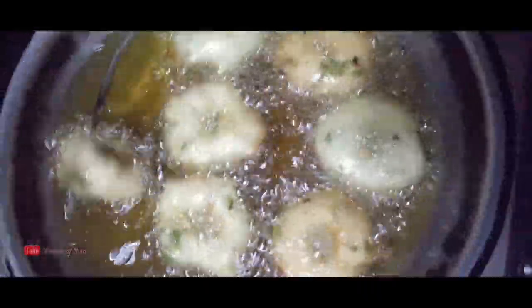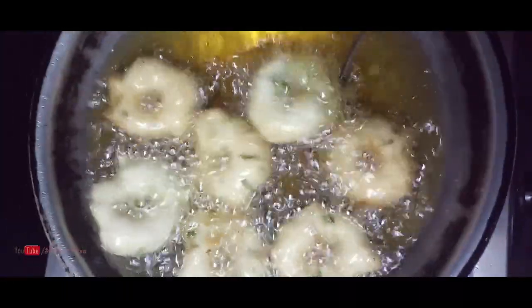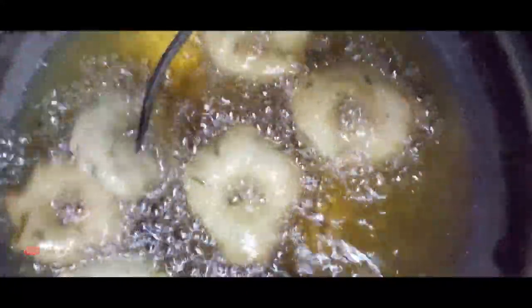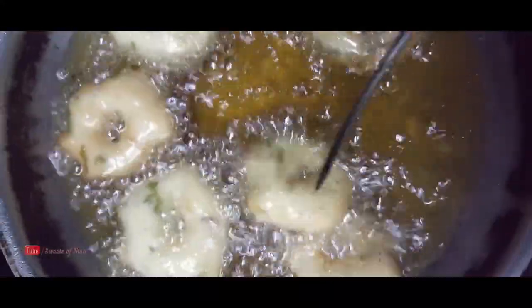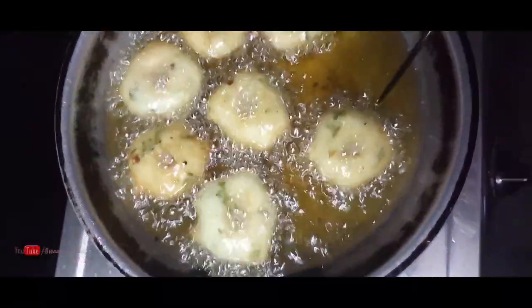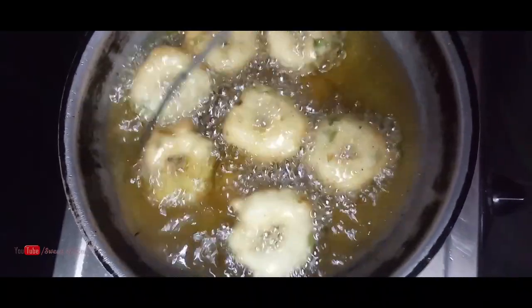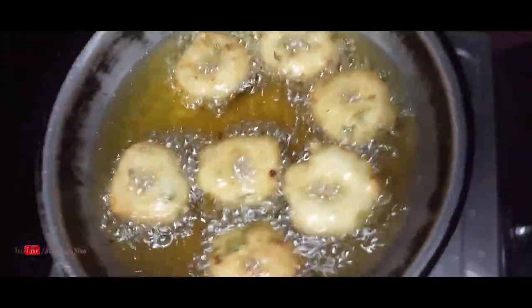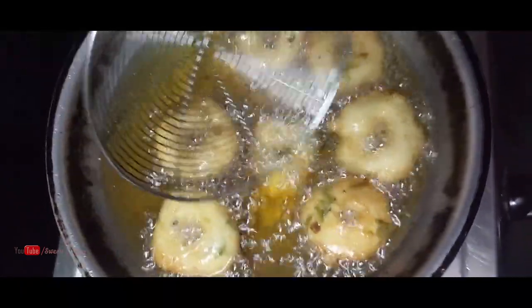Let's put the seeds in one piece. Add until light golden brown.